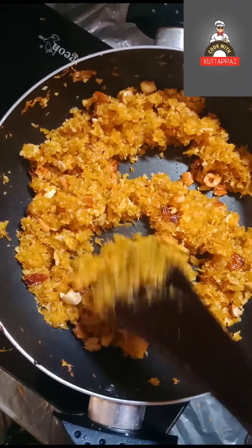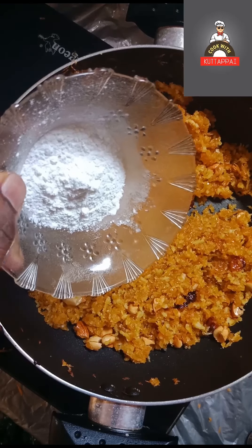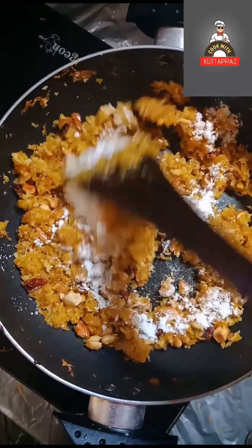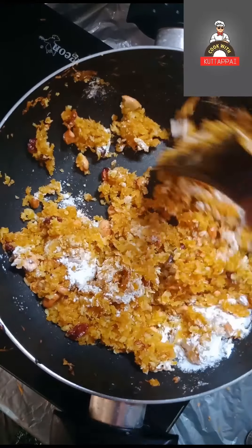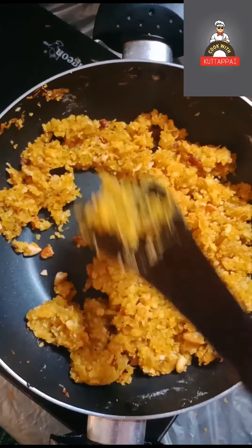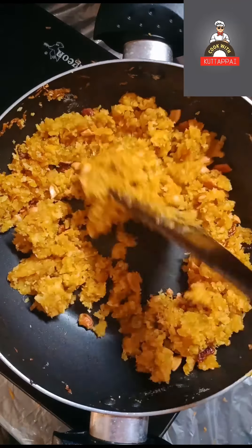We will mix it with two tablespoons. We will cook 2 tablespoons. Now we cook the cookie for 2 minutes — we have to cook it for 2 minutes. Now we can put the mixer on the counter.